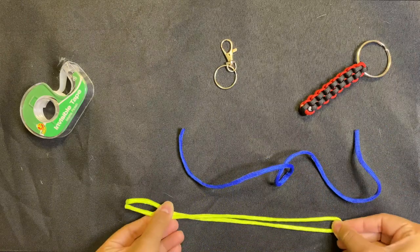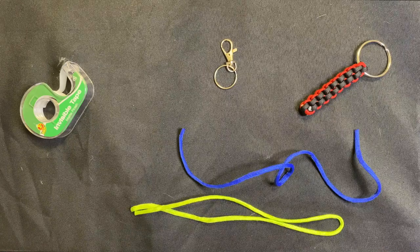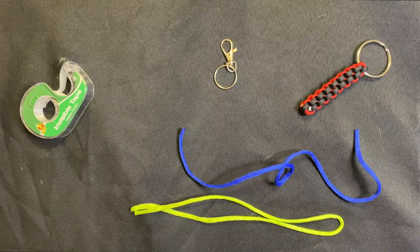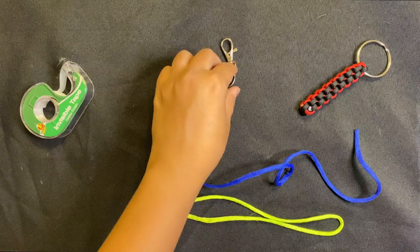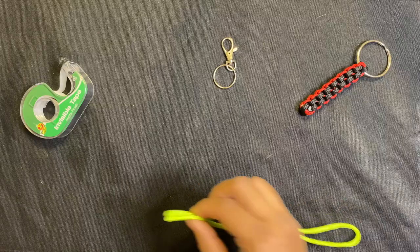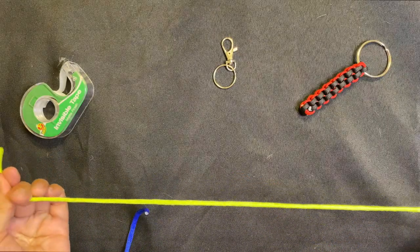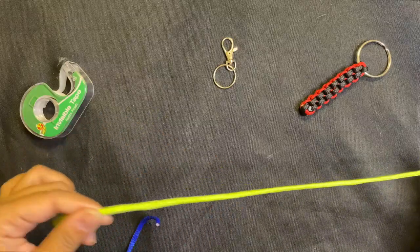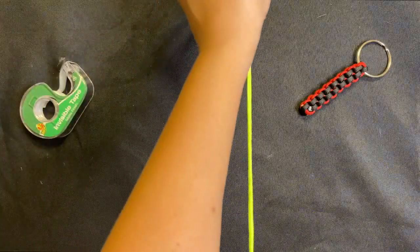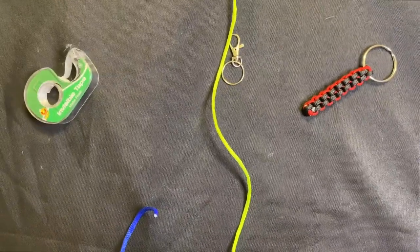So about 18 inches — a foot and a half of cord. You can do a little bit longer or shorter depending on how big you want your keychain. My string came all wound up so it's a little bit bent and difficult to work with — I'm trying to flatten it out.